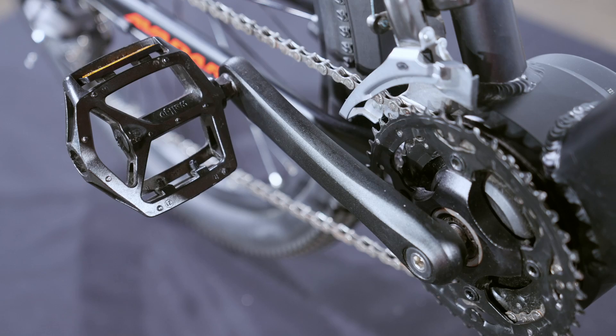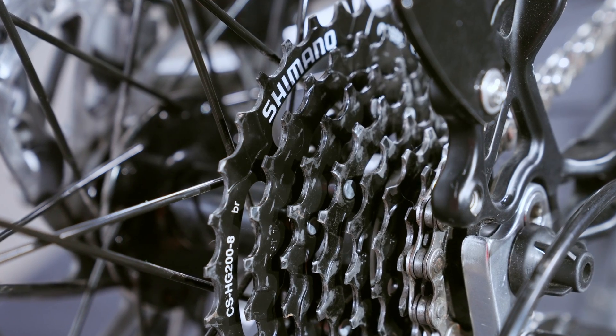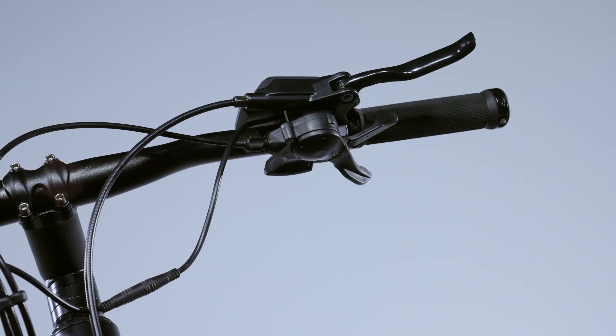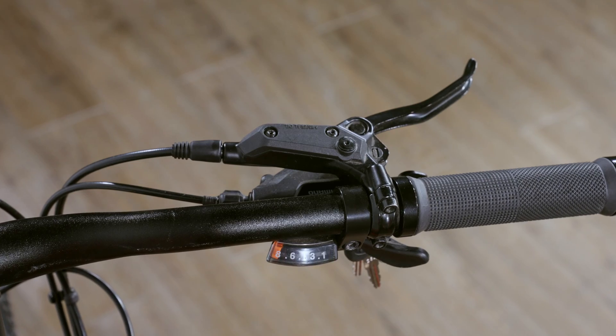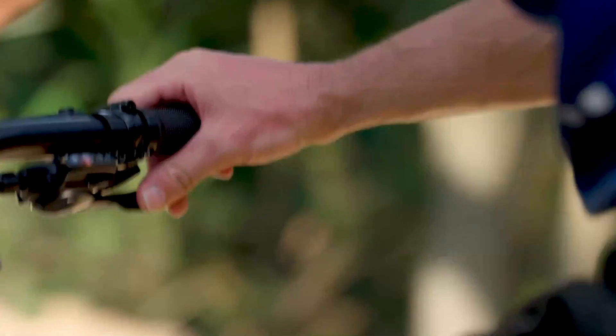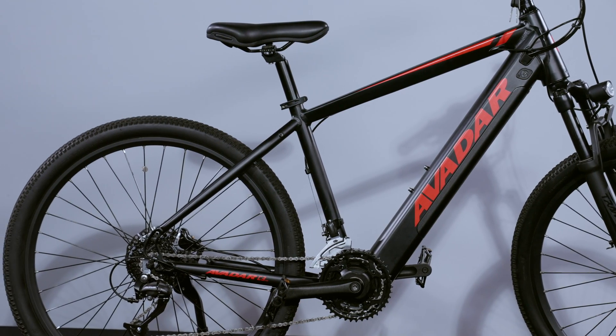Another advantage of the Avidar C3 is the fact that it has a dual chain ring, which is quite special in mid-drive bikes. With two chain rings in the front and eight in the rear, you have a total of 16 gears to take full advantage of the motor's five levels of assistance, depending on whether you are climbing a hill or riding on a straight road. Just like a car or a motorbike, you can get more power and an easier climb by putting it in a lower gear, and when you want to go faster, you just put it in a higher gear. This is not possible with hub motors, which is why the best electric bikes are almost always equipped with these mid-drive motors.